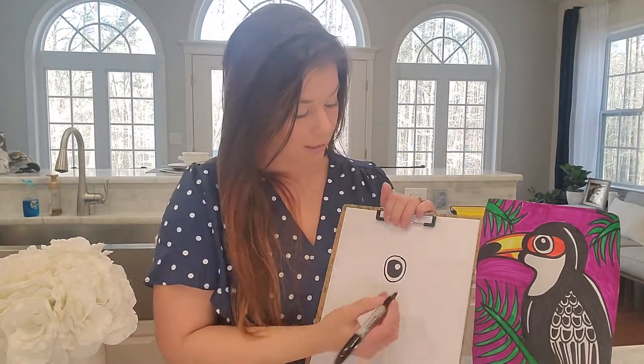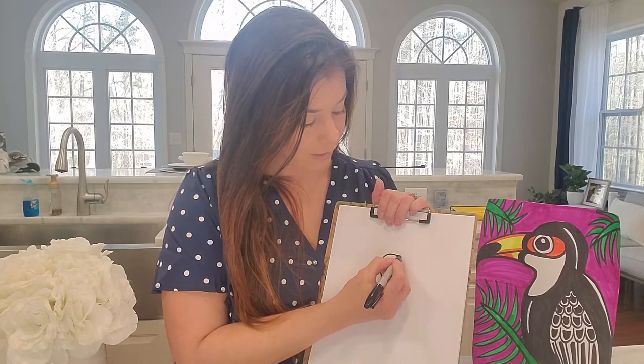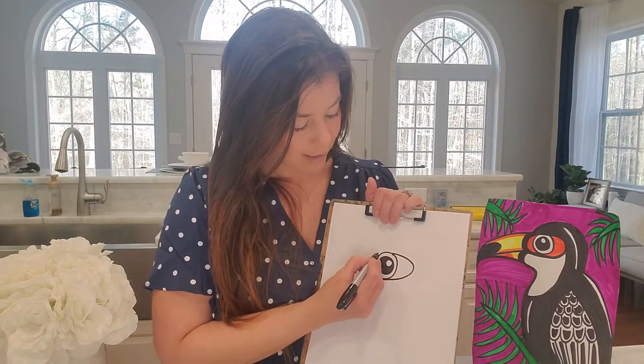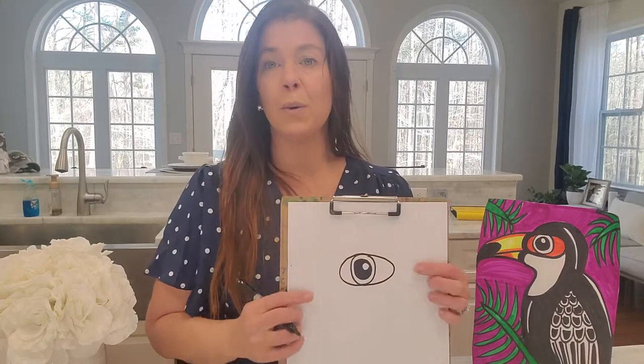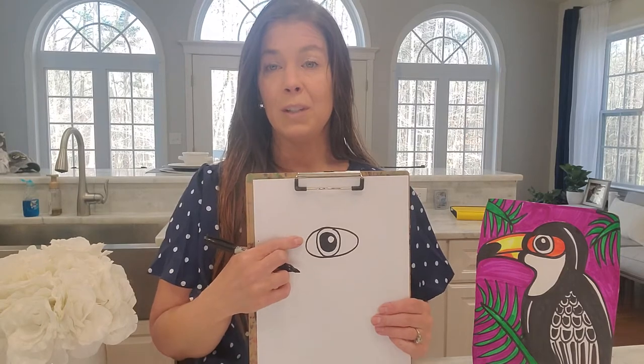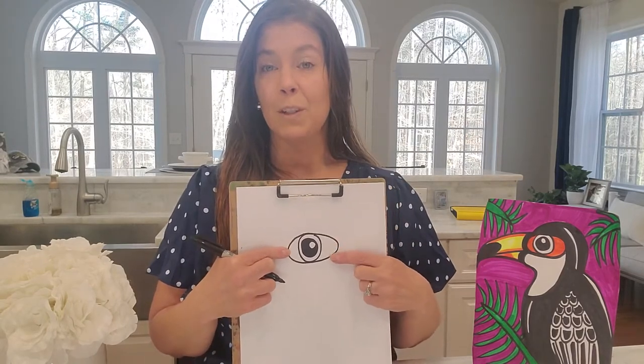The next step, we're going to put an oval around it. This is going to be for the orange in the toucan's eye — well, this will be for the orange that I have in my toucan's eye. But you can make it a different color if you'd like. So it looks like an eye, but this is actually going to be part of its fur.